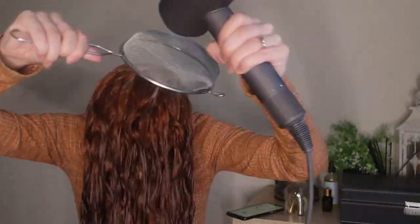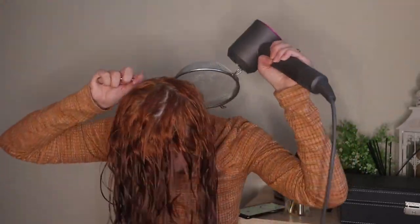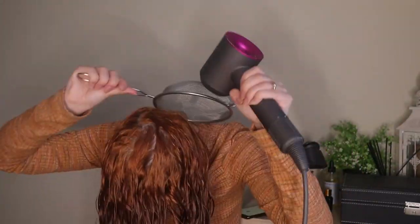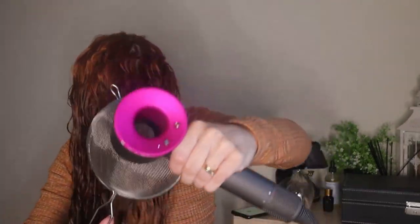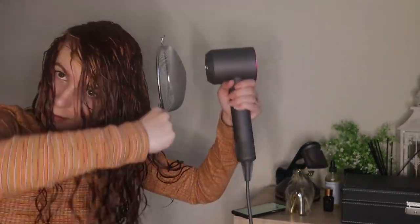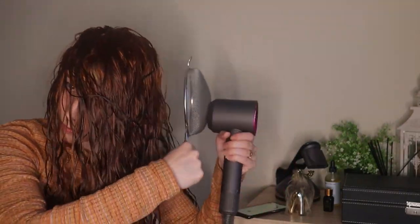Starting like usual and just diffusing upside down, diffusing my root and scalp area for two minutes. Then I tip my head to one side, diffuse for one minute, and then tip my head to the other side and diffuse for another minute.